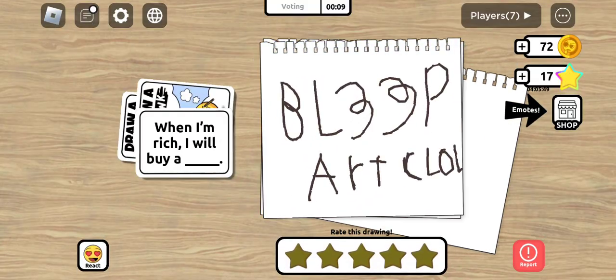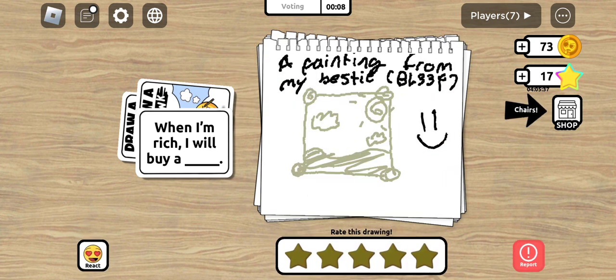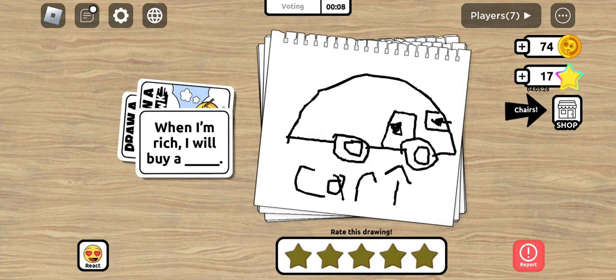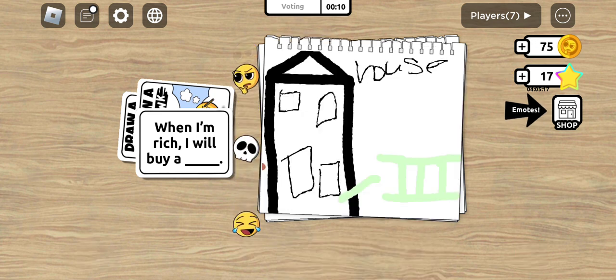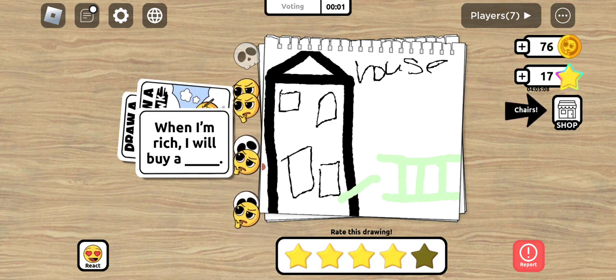Let's start. What drawing is going to get the better rating? I'm gonna give this a two out of five - it looks good but you could've done better. This kind of looks like a painting from my bestie - kind of a three out of five. Ooh, a car - I'm gonna rate this a three out of five, it actually looks pretty good. Oh, a house - I'm gonna rate this a four out of five, that's a pretty good house.